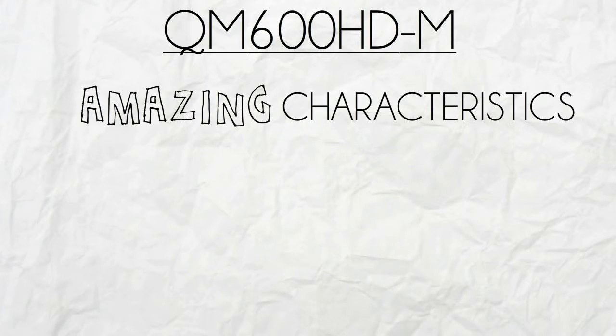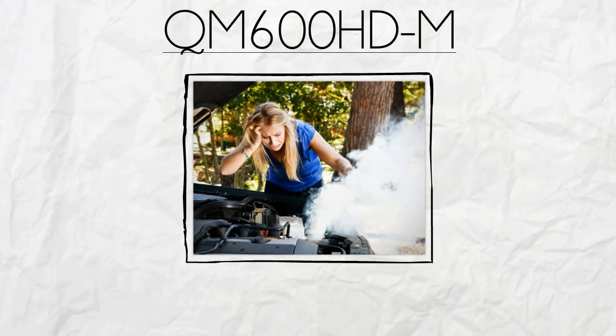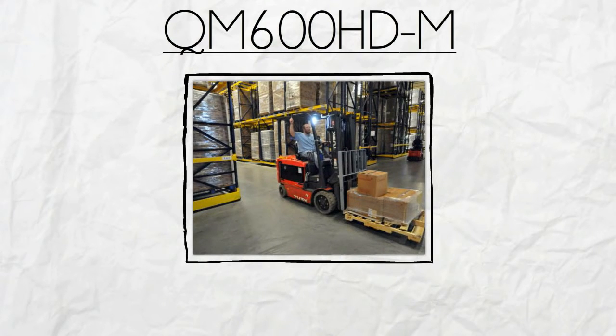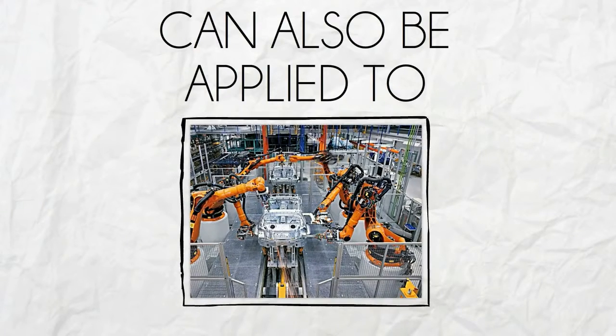QM600HDM has amazing characteristics that can help prevent or minimize forklift's common issues such as starter failures, overheating engine and poor lift performance. Furthermore, it's a versatile module where it can also be applied to welding machines and some robotic gadgets.